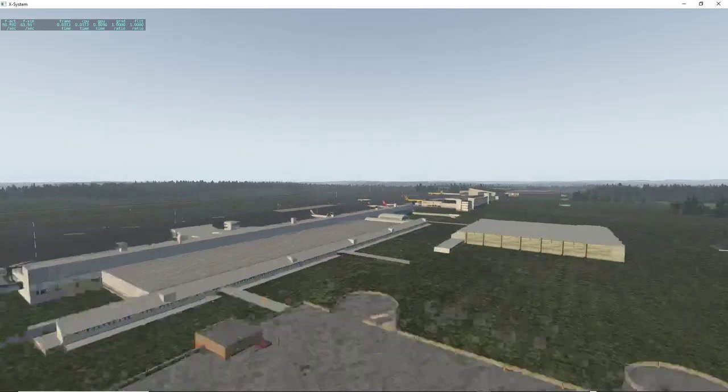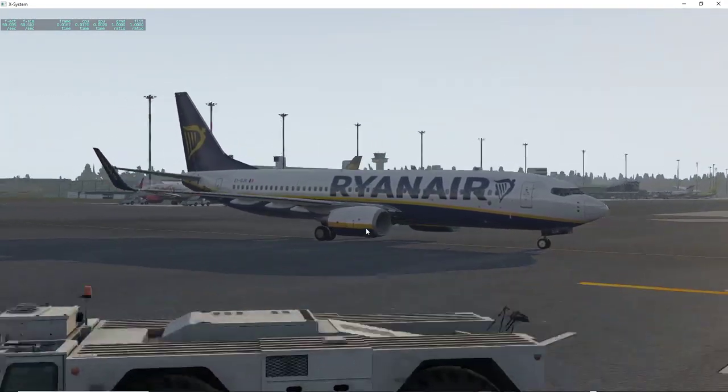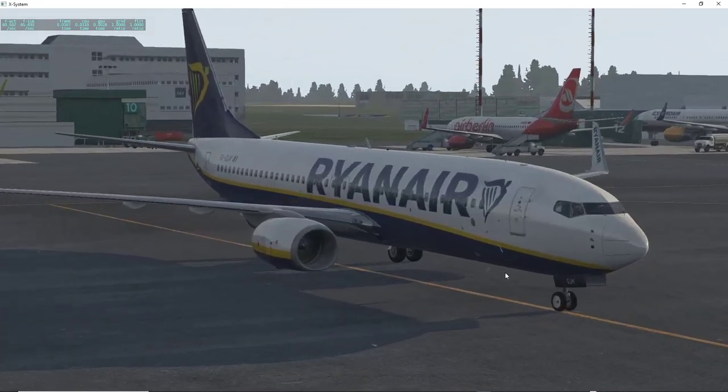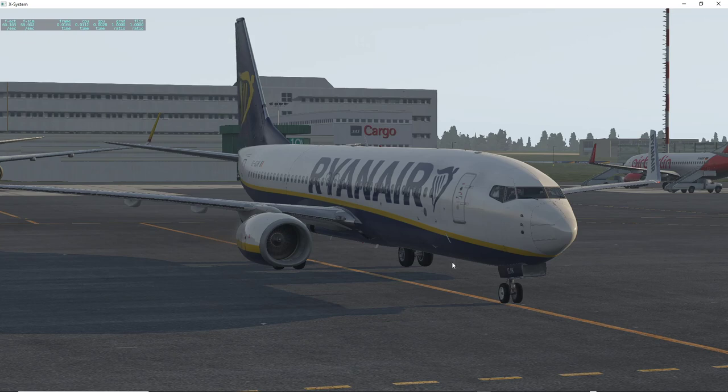Let's look outside to see how it looks. This is how the nose wheel looks from outside. If I move the rudder you can see the rudder moving back there, but the nose wheel is only moving a little. I don't think the tiller should move when you use the rudders.